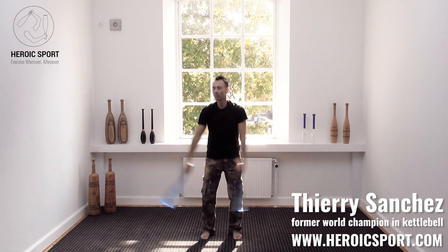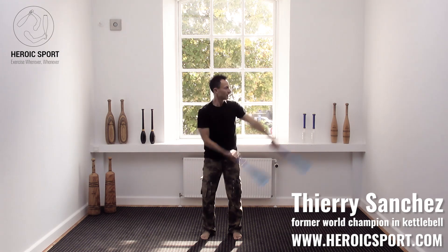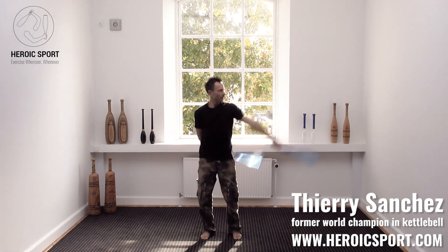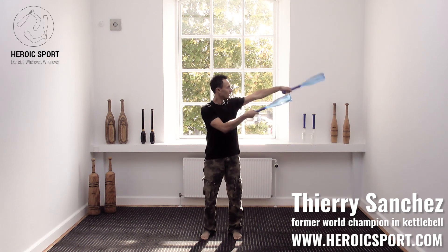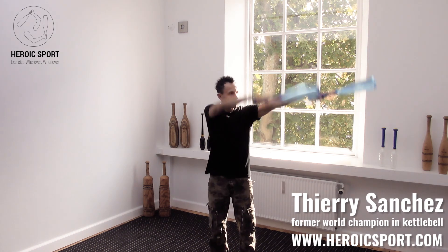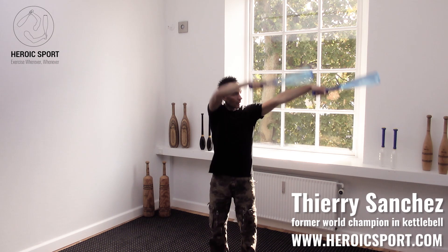Arms together — we go behind the back: one, two, three, four. Double transition to the right: one, two, three, four.